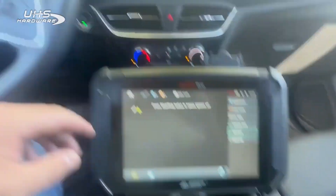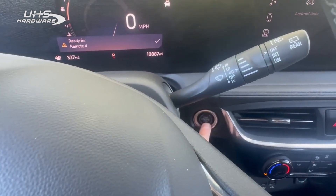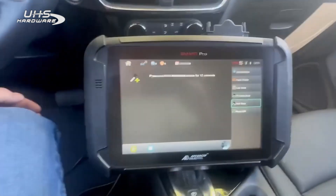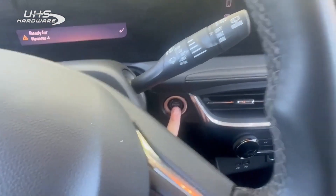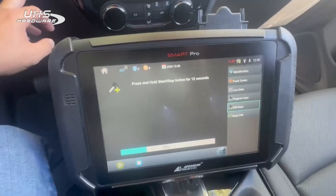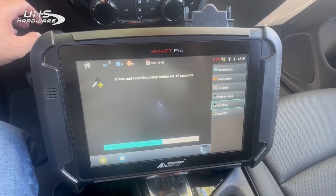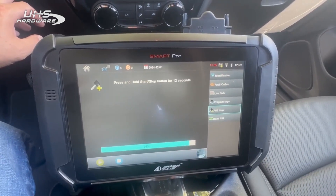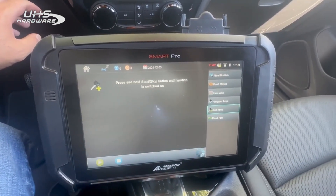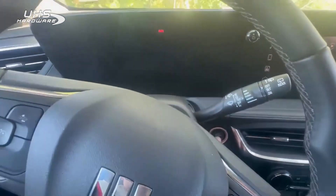No, we do not want to program more keys. Switch ignition off. Press and hold for 12 seconds.